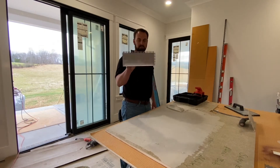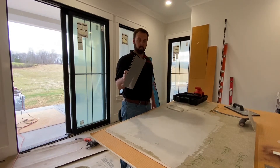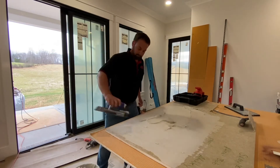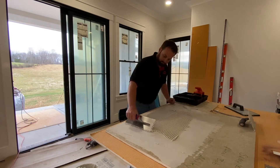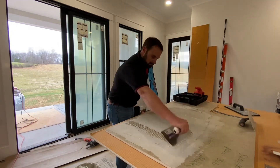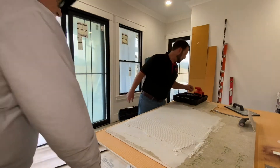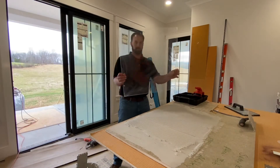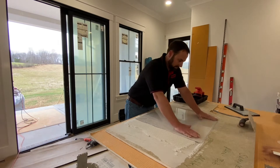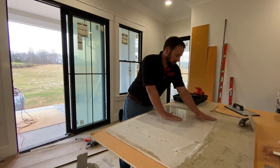Now we're going to try the quarter by one-half U-notch. This is a really popular trowel size for large format tile because the ridges collapse easier than the one-half by one-half square notch. So let's see how it does on this piece of plexiglass. This is a quarter by one-half U-notch. We're going to take our 24 by 24 tile, set it, put some pressure on it. See, it's almost collapsed the ridges just by doing that right there — that's how easy that is to collapse, just by pressing on it.